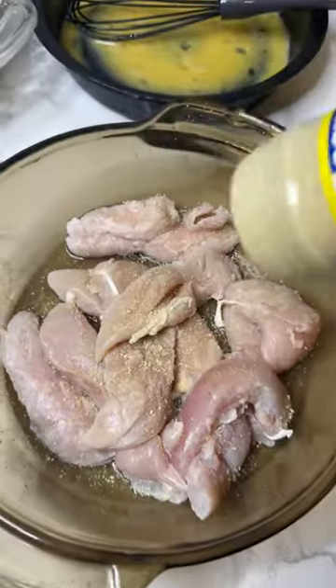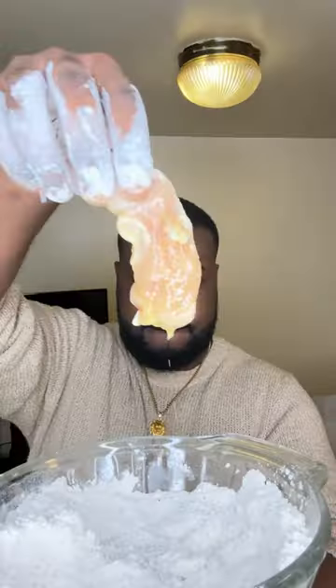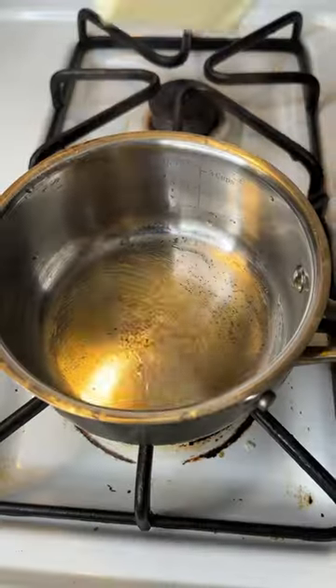Now you want to pat the tender with a fork and a paper towel and season your chicken with some all-purpose seasoning. Take your two eggs and whisk it up. Add it to your tenders and coat it aggressively in that flour.